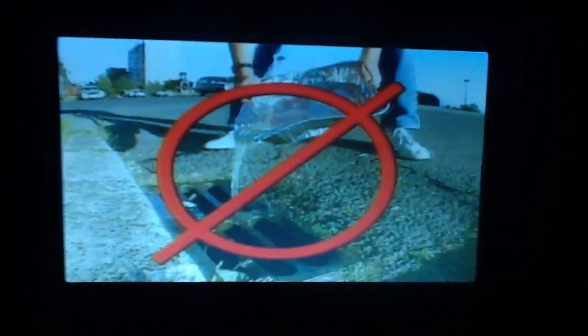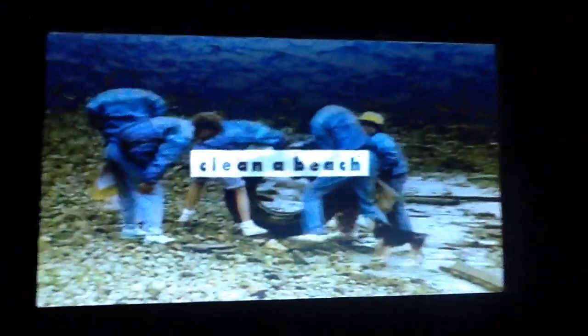One, don't dump anything down storm drains. Two, don't waste water. Three, ride a bike instead of a car. Four, conserve electricity. Five, clean the beach.